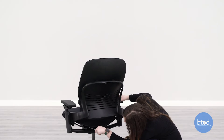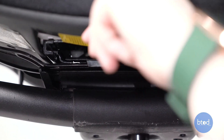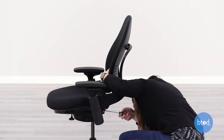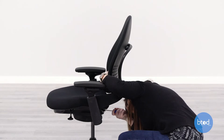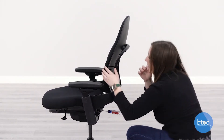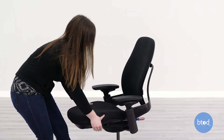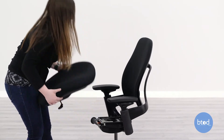Now between the mechanism and the seat pan, there should be a gap, and to the left of that gap is going to be a white tab that's underneath the seat pan. Using a long flat-headed screwdriver, you're going to wedge it in that gap and push up on that white tab to activate the seat depth. Just push up and then push it in deeper and it should activate the seat depth. Then turn your chair around and from the front, hold the seat depth lever and pull the seat pan out towards you and the seat should come off.